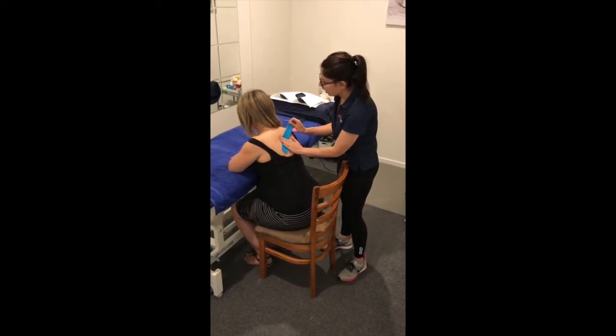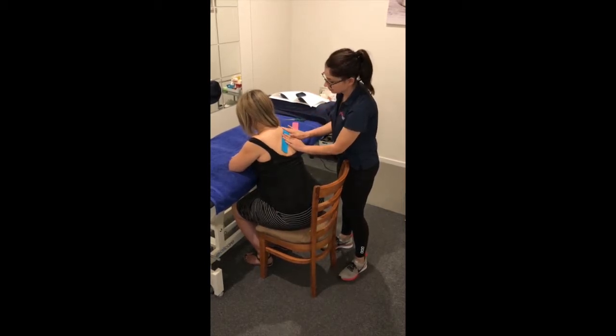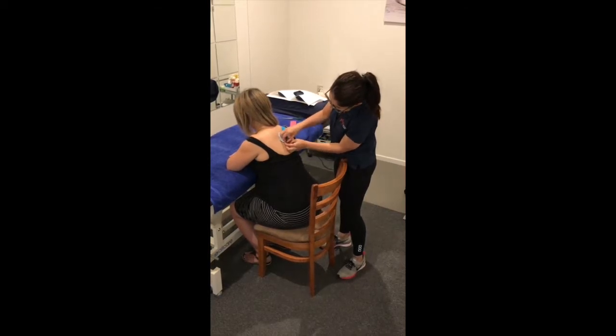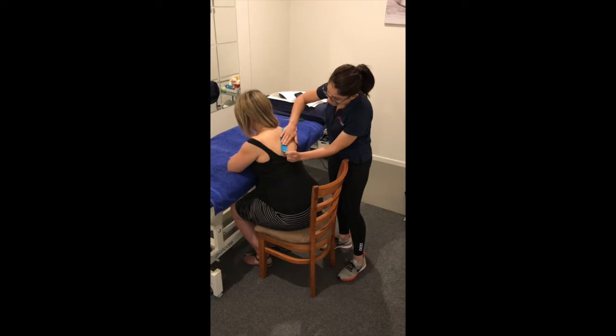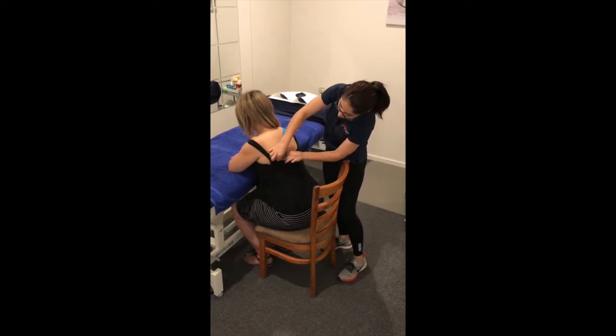Once that's stuck down, we'll apply a stretch up over the top of her shoulder. On this one, we'll pop on stretch and then just down, slot that underneath here.